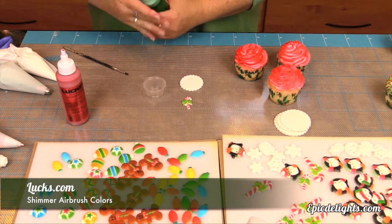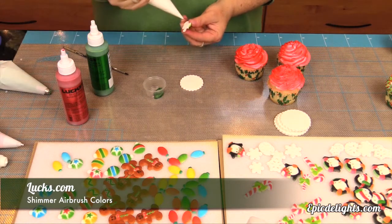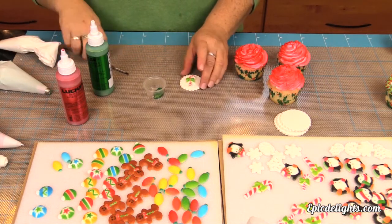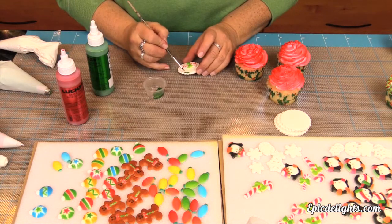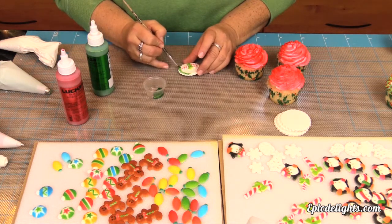We've gone ahead and airbrushed the tops of our cupcake swirls using the Red Shimmer airbrush color by Luxe. We also took a round scalloped cookie cutter and just simply punched out some fondant discs that will be the toppers for our cupcakes. Using some of these sugar lay-ons we'll put a little bit of buttercream right in the middle of the disc and glue the sugar deck-on right to the middle.